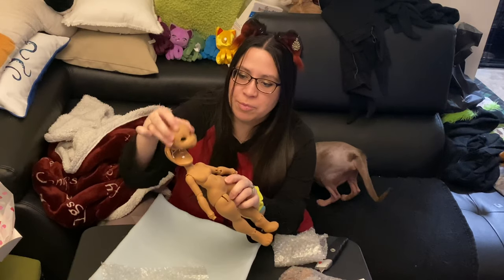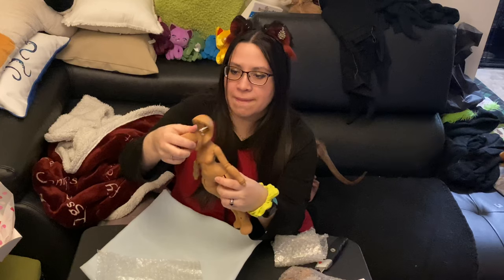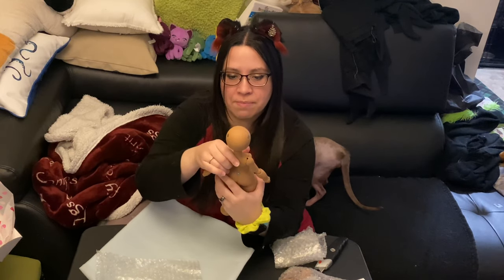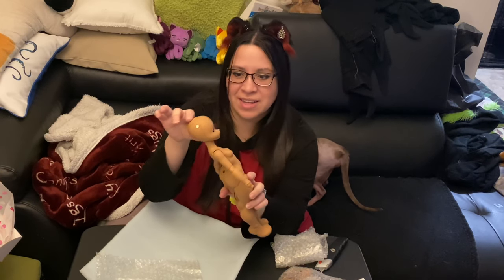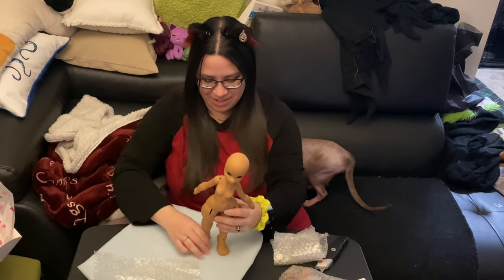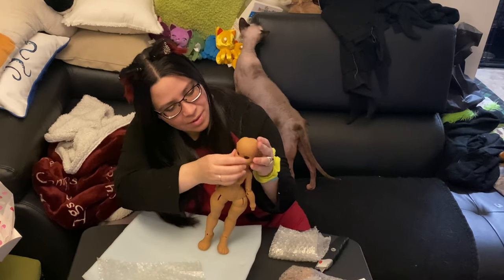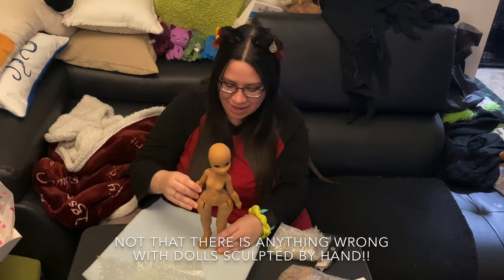The artist made this doll on a computer program. So Panta has a very perfectly looking face — it doesn't look uneven like some dolls that are cast by hand.